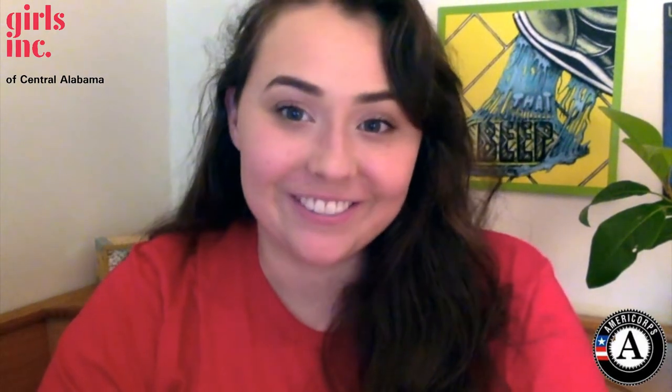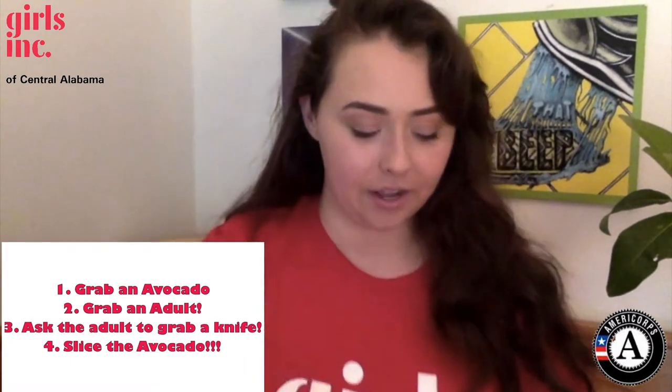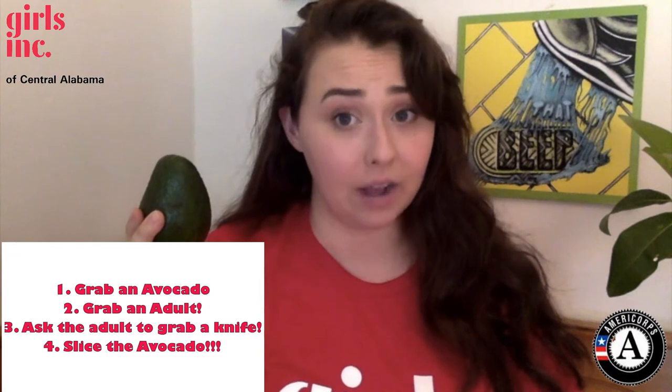Avocados are a pretty cool snack. If you haven't had them before, they're delicious, they're creamy, and they're good for you. You can mix them with honey and use them as a DIY face mask, mash them up and make guacamole, or eat them on Thai food. There are so many things you can do with avocados. So if you'd like to grow your own avocado plant, here is how you do it — first you need one avocado.